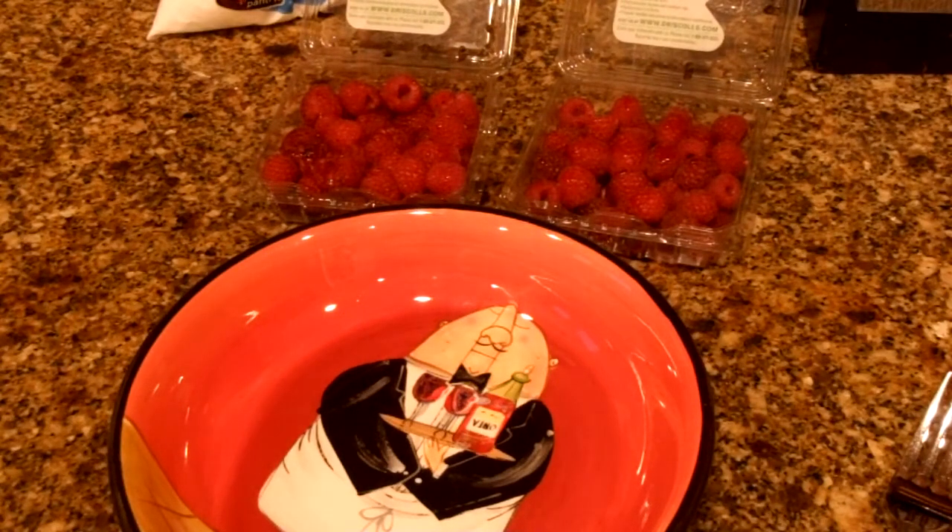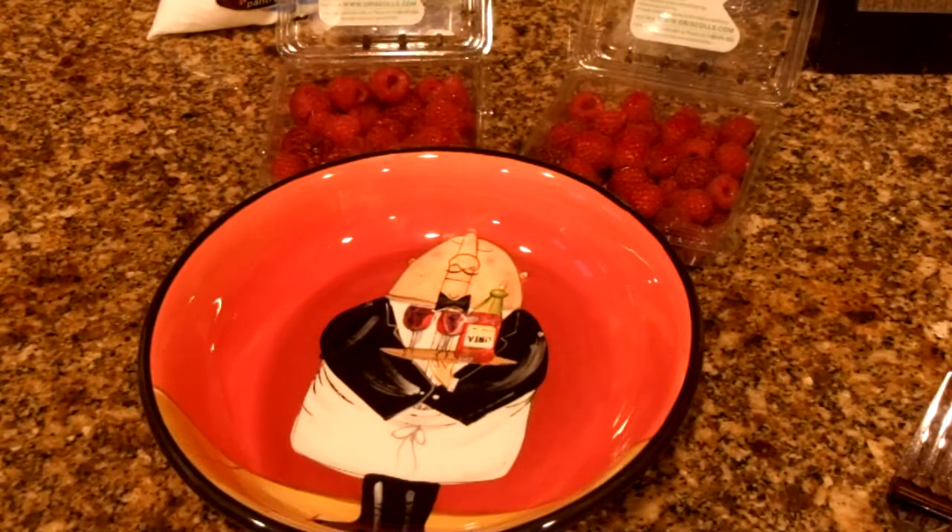Hi everyone, Just4Sweets here. We're going to do a real quick video today with the holiday season here. I'm in the middle of doing a cake order and I thought I would share this with you just in case some of you didn't know what this was.